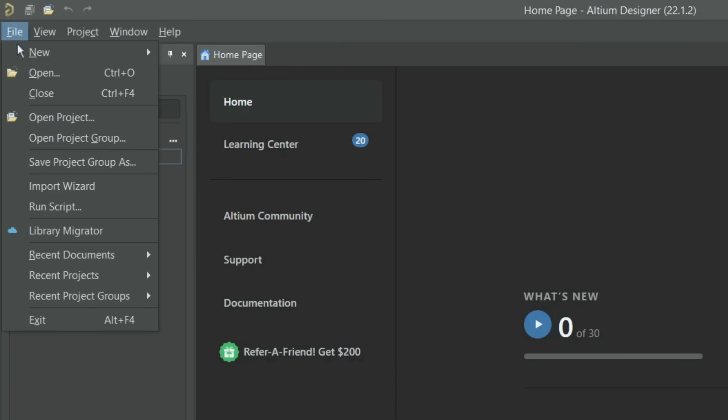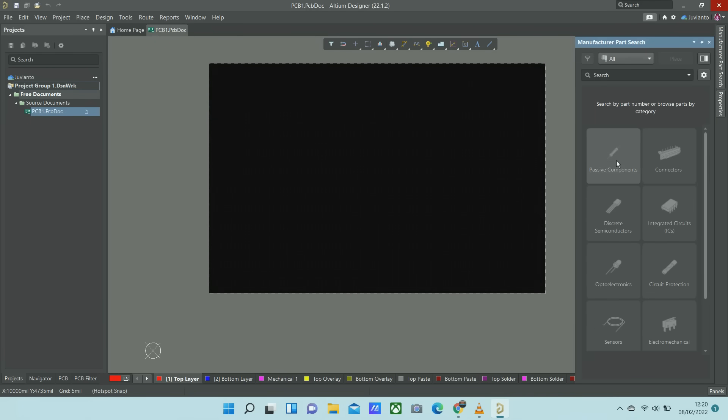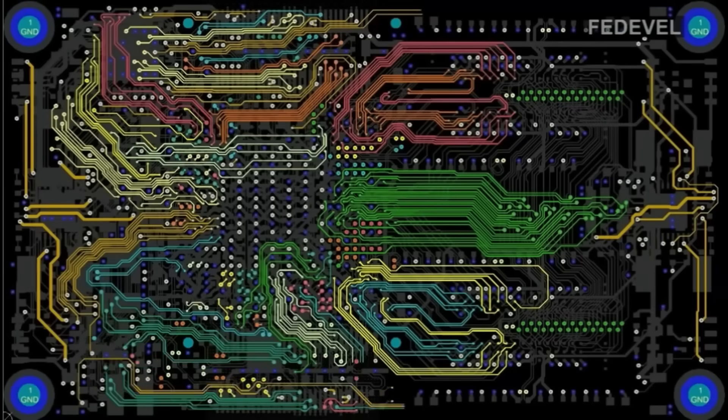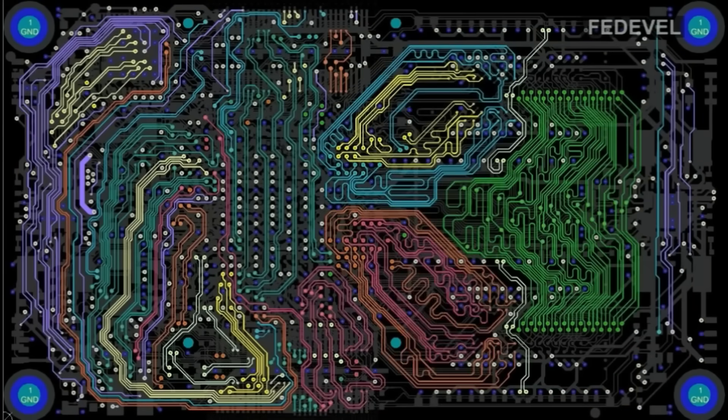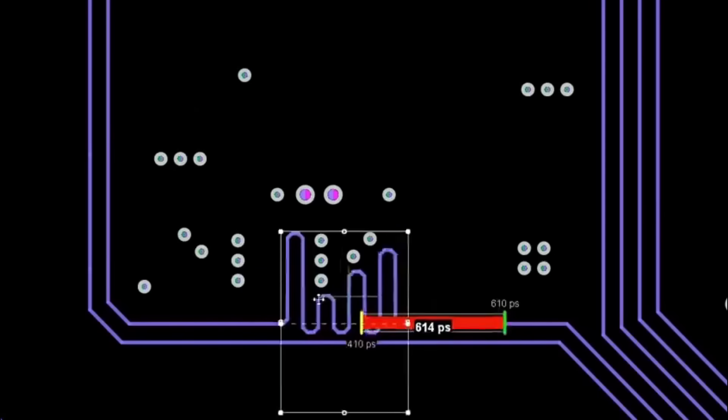Hello everyone, if you want to design PCB well professionally, or improve your skills, then you should try Altium Designer. Altium Designer is a world-class PCB editor with automatic interactive routing that helps complete your projects accurately and quickly.